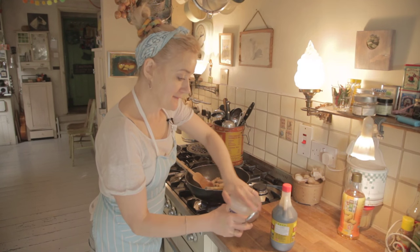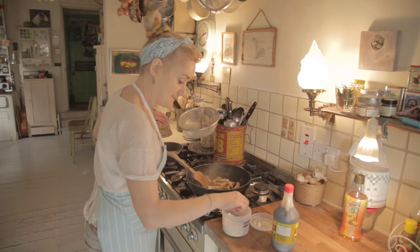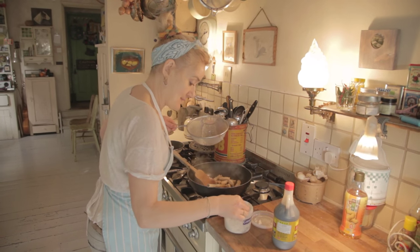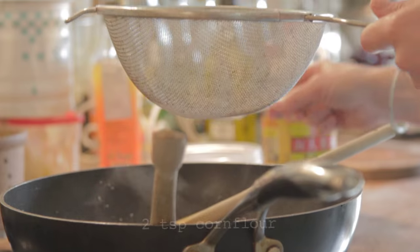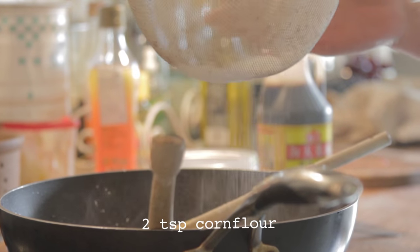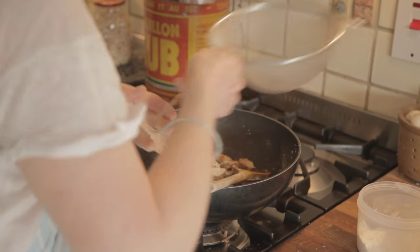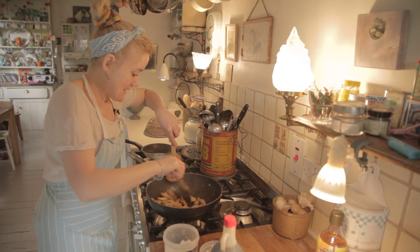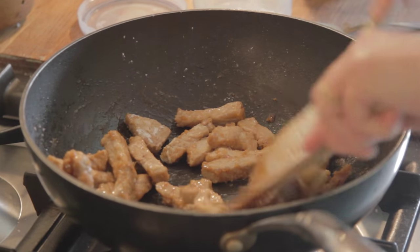Now we're going to sift in a couple of teaspoons of cornflour — one, two. Just sift that over your pork and that will just sit for a minute, get acquainted and calm down a bit while you do the next bit.